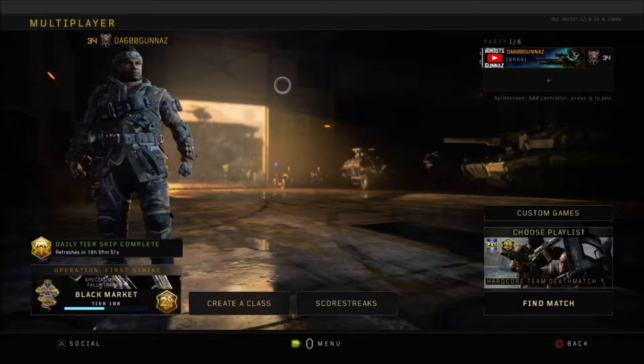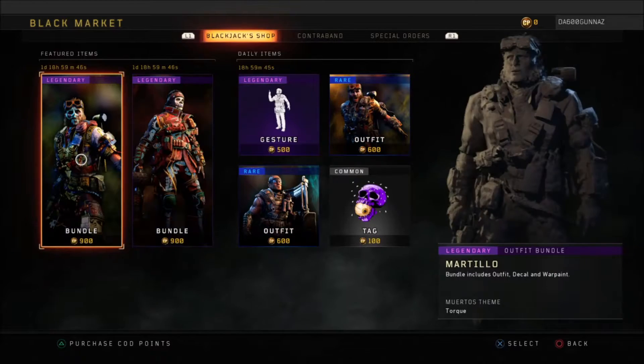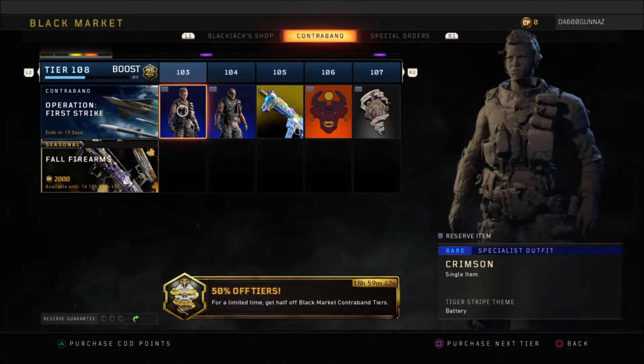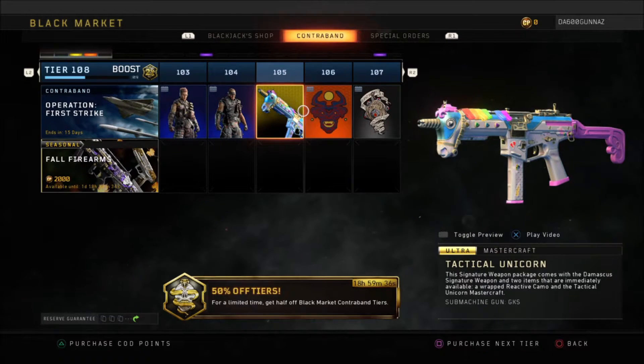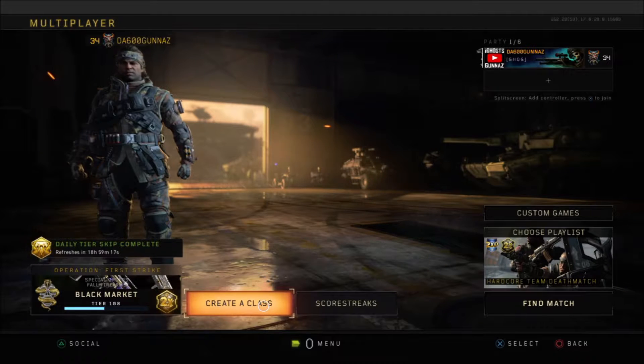I wanted to bring y'all a quick little how-to video on the Tactical Unicorn gun. I'm not too sure if many people understand how you apply these type of skins or camos to these guns, but I'm here to show you guys a quick way to get that going.